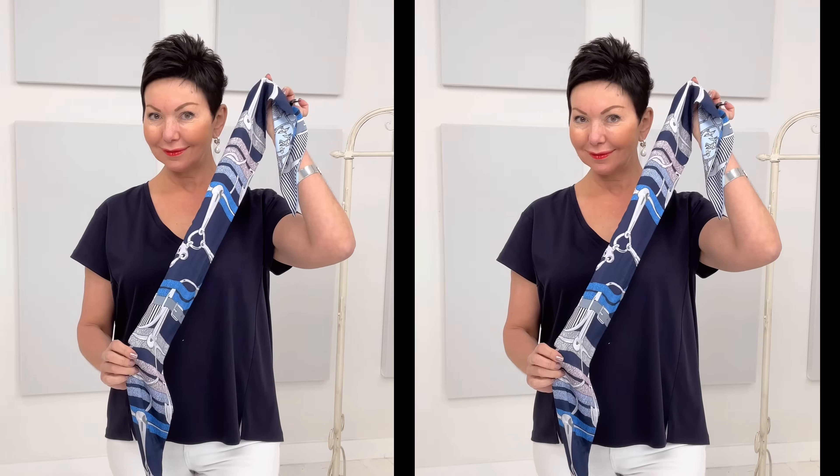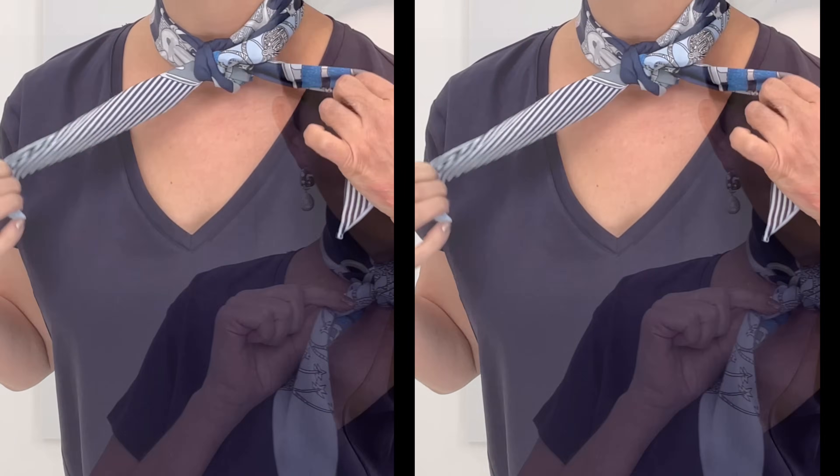Number four with the oblong: tie it but keep one tie really, really short. Double it up, take the longer tie, drape it at the back of the neck and back again, and it gives you nice little shirt tails.